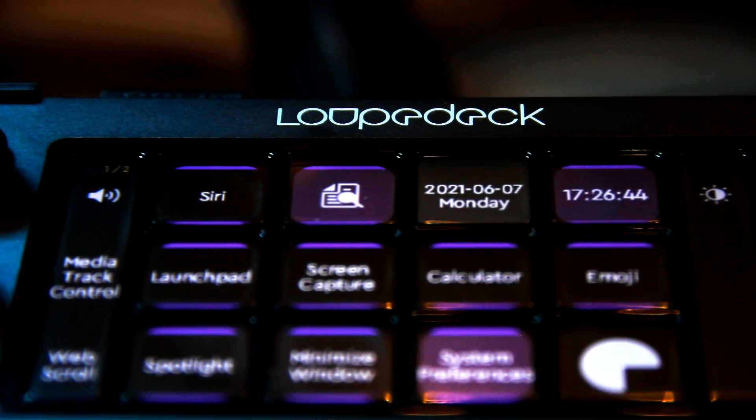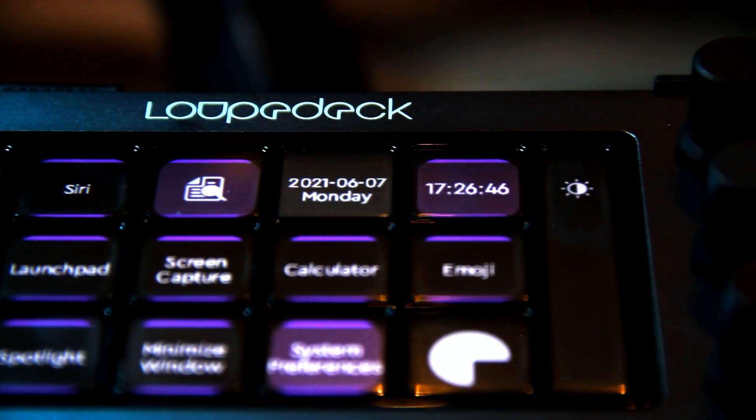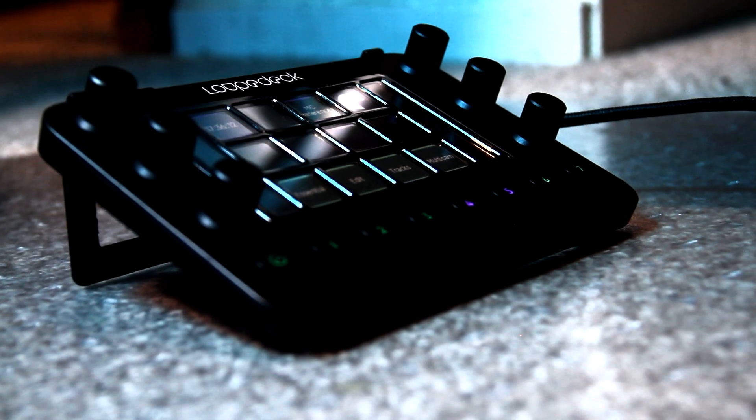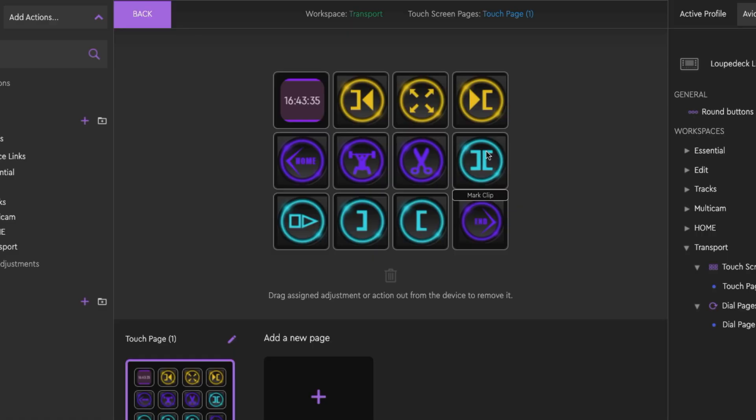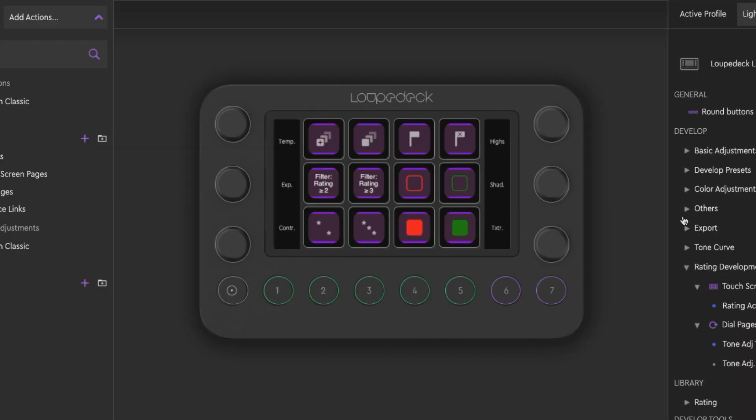Where these two differ is the Loopdeck is a smaller form factor, but it combines a touchscreen divided up into virtual buttons along with physical dials and buttons. It's fully programmable and not designed to work with just one kind of software — it can work with music production software as a DAW controller, with video editing software as an edit controller, or with Photoshop and graphic programs. So it becomes a universal controller for many different kinds of software, with certain applications fully baked in.